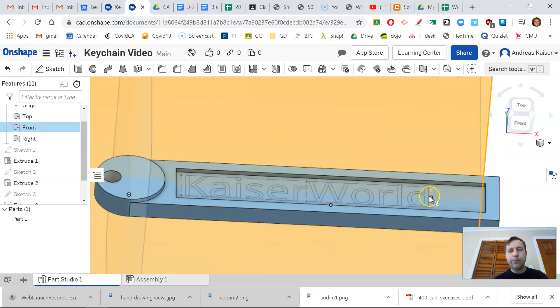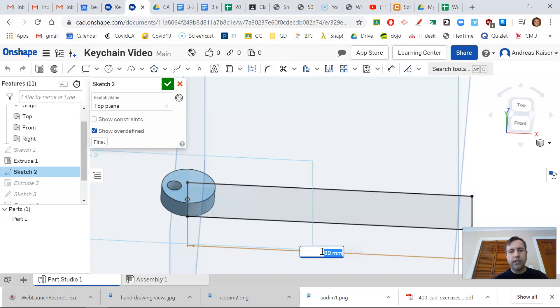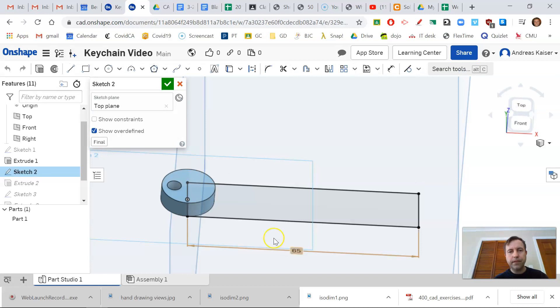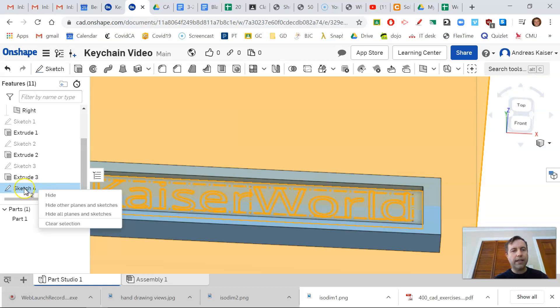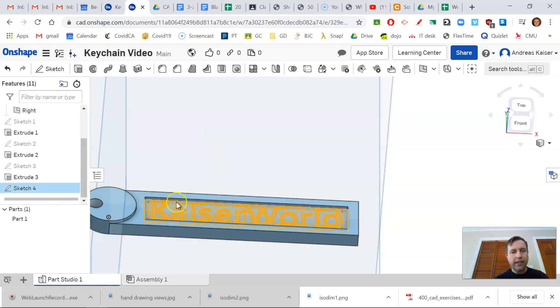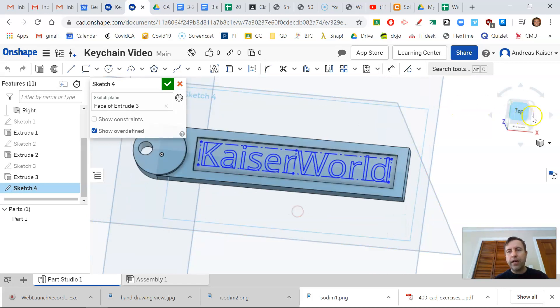I'll right-click on Sketch 2 and edit it. The current dimension of 47 is too small, so I'll change it to 80 at first, then bring it down — maybe 65 or 70. Double-clicking the dimension and setting it to 70 looks good: Kaiser World now fits nicely. I'll go back to the Kaiser World text sketch, right-click, and edit it to make it fully constrained and black.